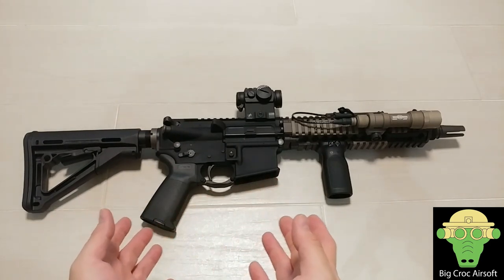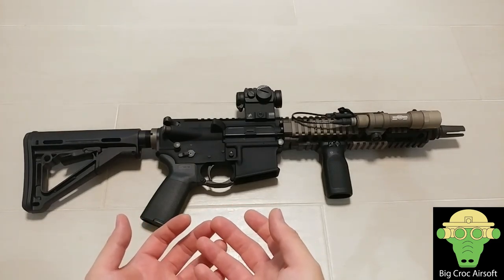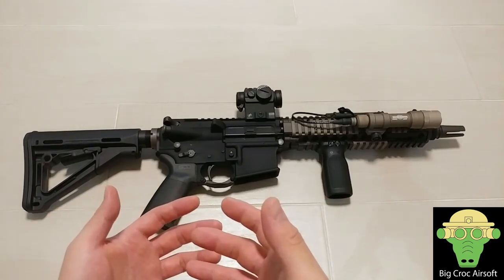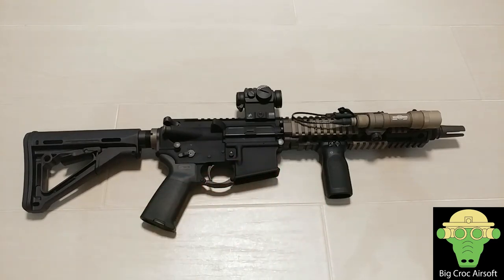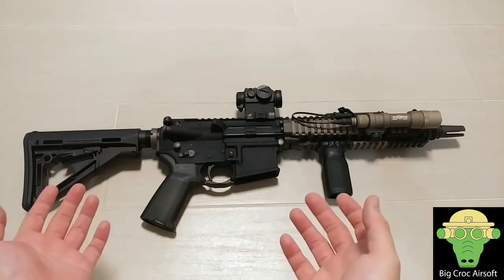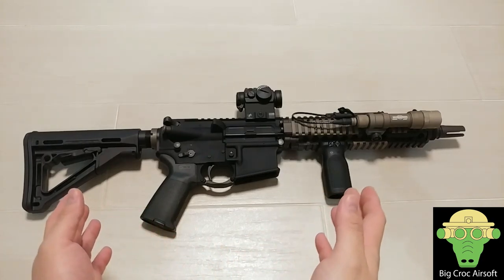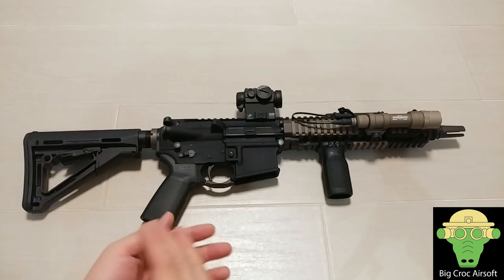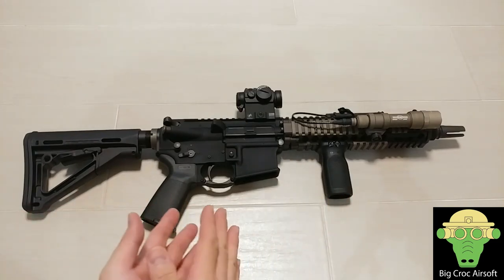The reason why I chose FCC over Systema is because if I had bought a Systema PTW and something went wrong, the gunsmiths in Hong Kong are mostly not Systema employees — their fixing experience is based on their own history. On the other hand, FCC is the maker and builder of their own PTW, so they have all the specs and dimensions. If there's anything wrong with the gun, I can send it to them and they can literally rebuild the whole thing for me. That's why I chose FCC.